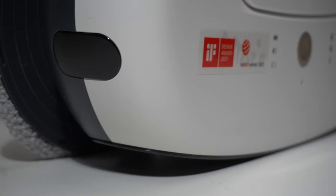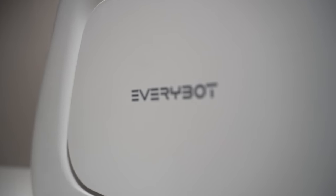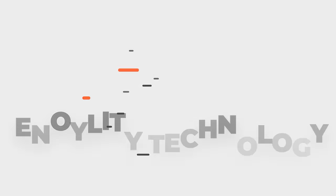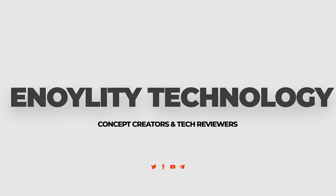So, that was all about the EveryBot 3spin. I hope you liked this video. If so, do hit that like button, subscribe to the channel, and let us know what you think in the comments below. This is Enolidya Technology and I will catch you guys in the next one — till then, peace out.